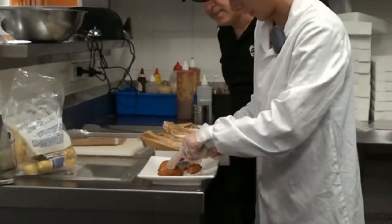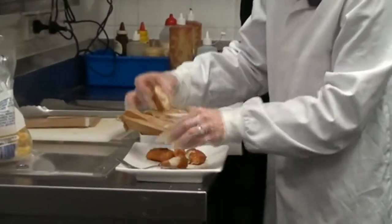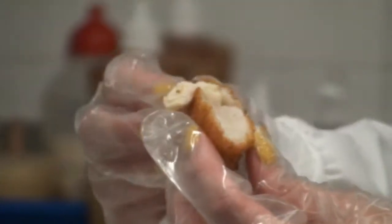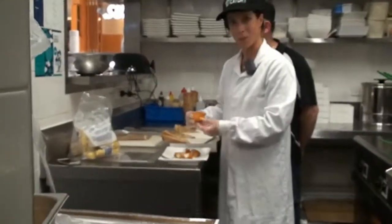I'll just cut open another one and we'll have another look at that scallop. You can see that there's absolutely no moisture, no juice seeping out there — which can happen sometimes with a scallop when it does release that moisture, and it can cause your customers to burn their mouth. That's something we don't like to see, so this is our crumb scallop.